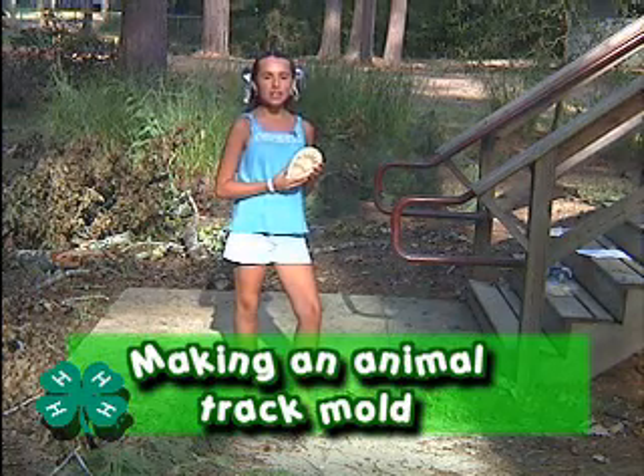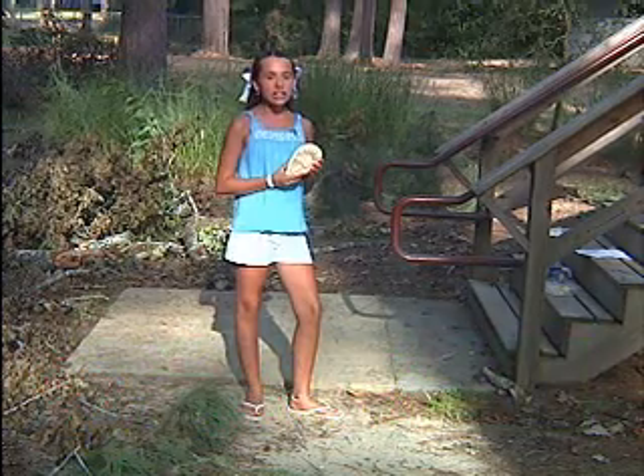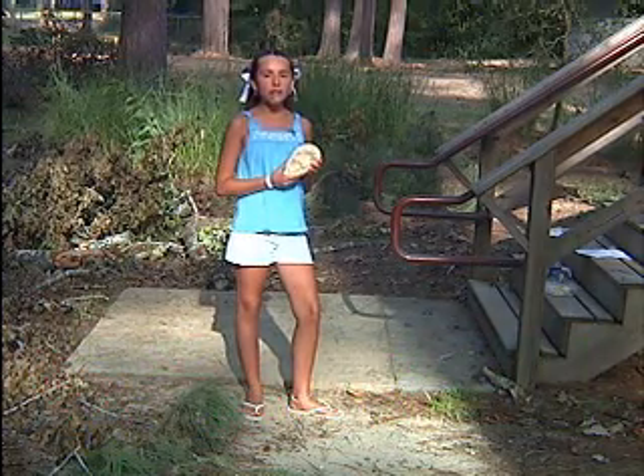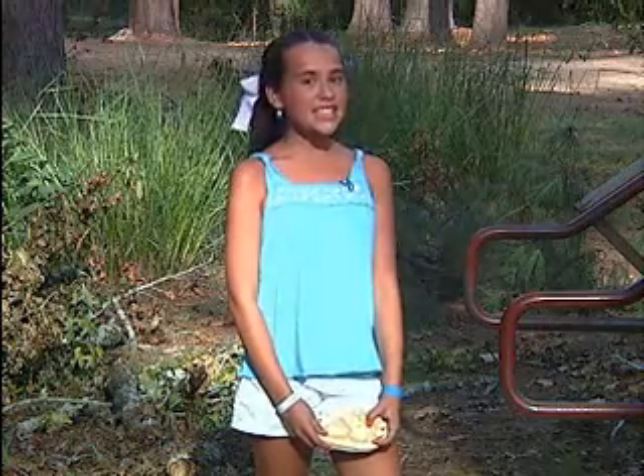Hi! My name is Lincoln and I'm from Sabine Parish in Louisiana and today we are going to be making our very own animal track mold. Wild animals can be difficult to observe. Many animals are active during the night when we are in bed, or they try to avoid us, so we can study their tracks instead.